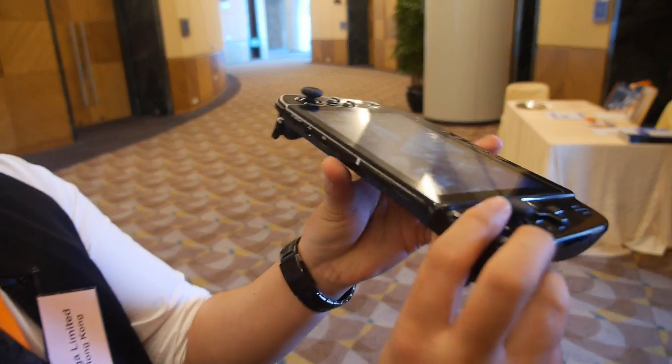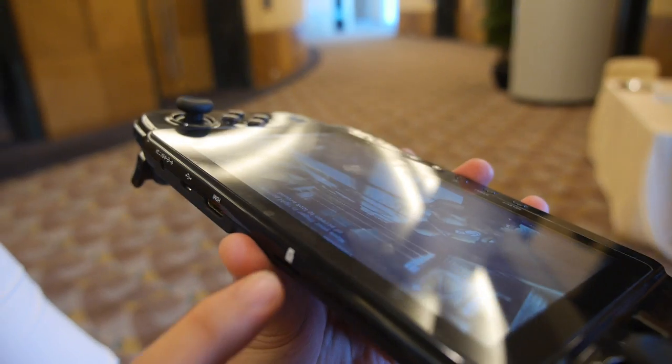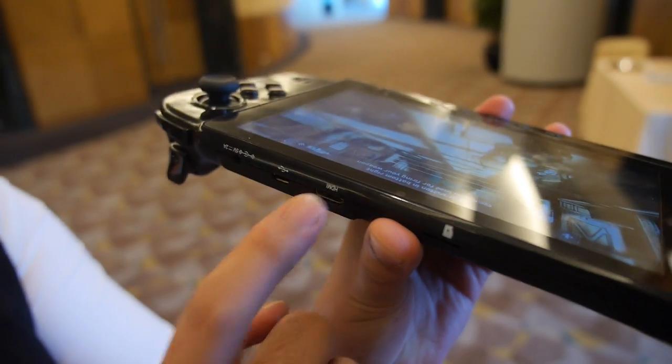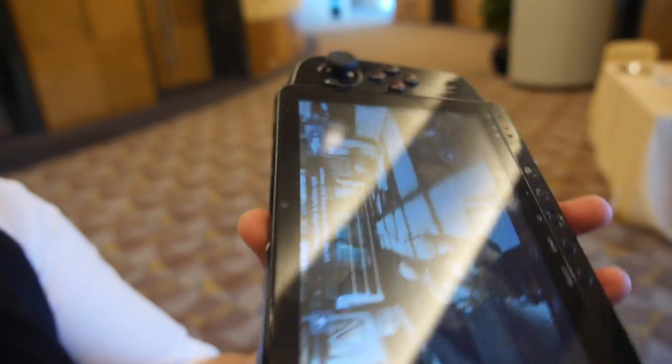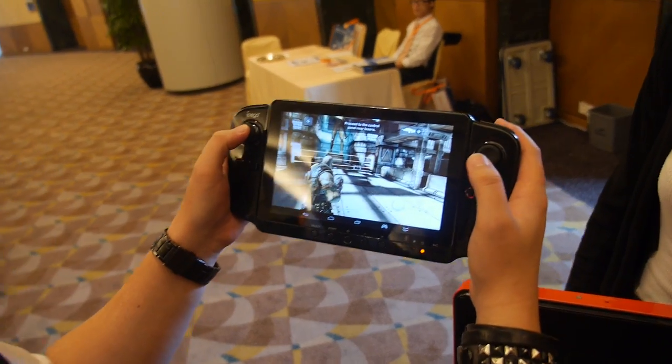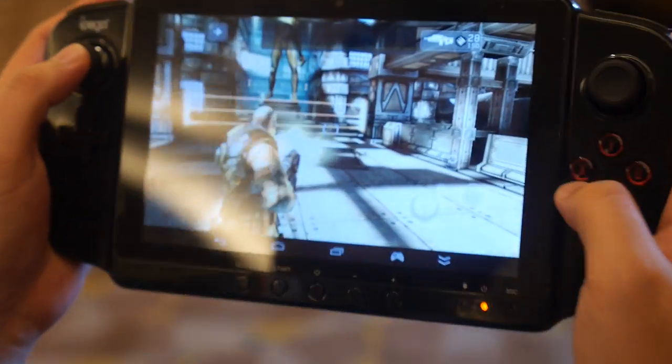And also, you can put your SD card here, yeah. And HDMI cord, connected to the TV. Micro HDMI? Yeah. Try to shoot some zombies. Was it zombies? Oh no, it's enemies.